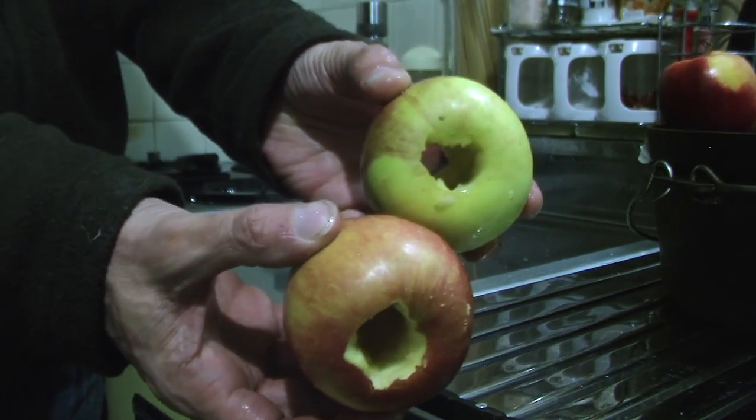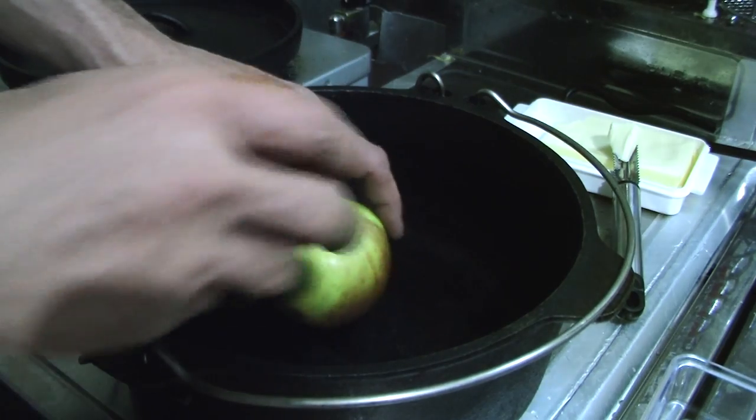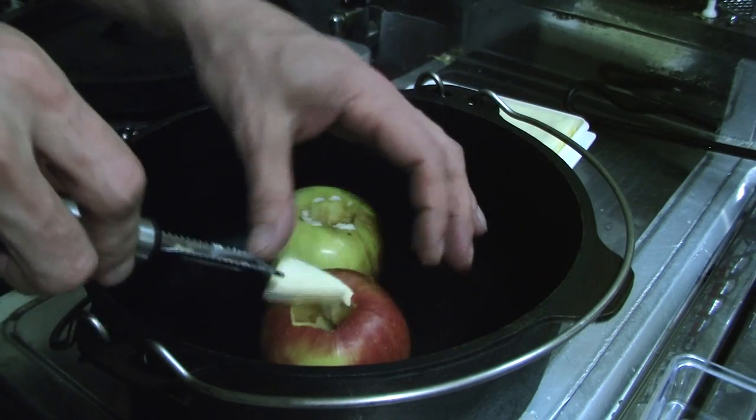Like this. Get your Dutch oven, put your apples in. Get some butter — I like about that much, a knob of butter — whack it in the bottom of each apple.